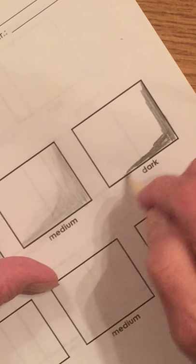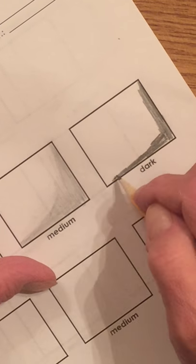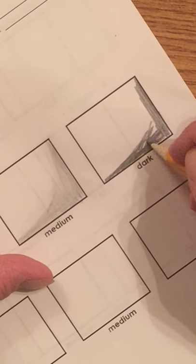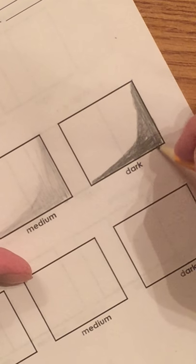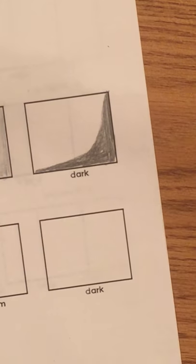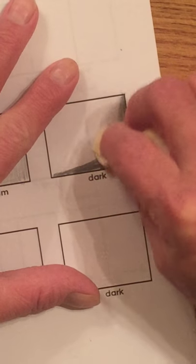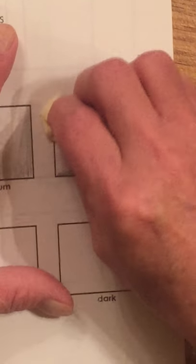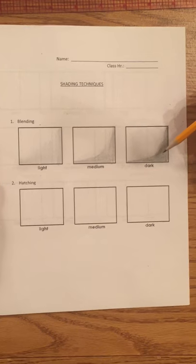When going dark, you want to move down a little bit on your pencil the way you're holding it, and put more pressure on it. Then take your tissue and push up on it so you blend it in — that's where it gets its term, blend. Now you can see we've got light, medium, and dark.